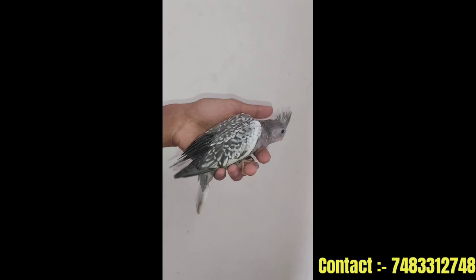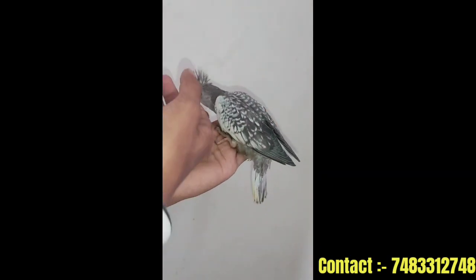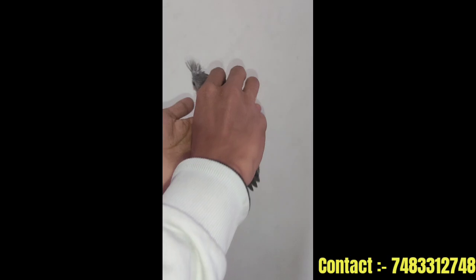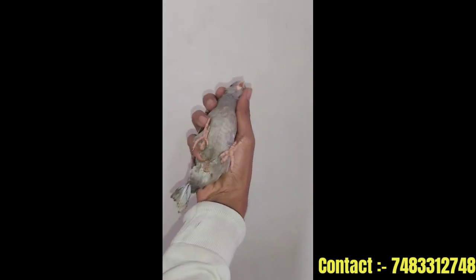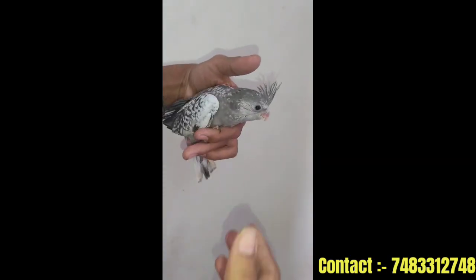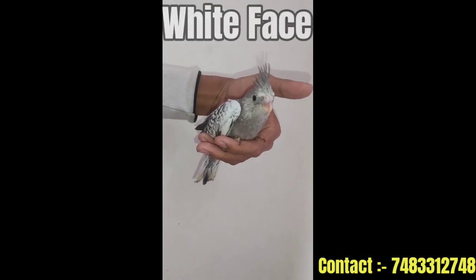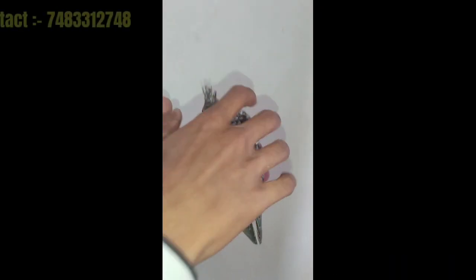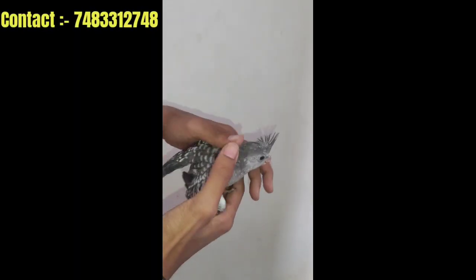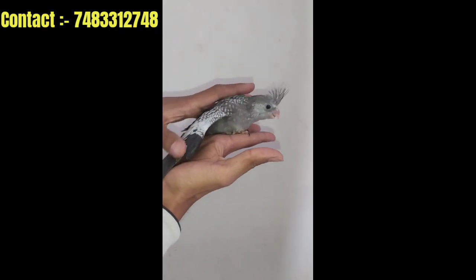We have a light pearl cockatiel. You can get the bird in light pearl. You always have a light pearl cockatiel. You can also have a white face bird.